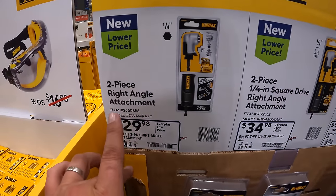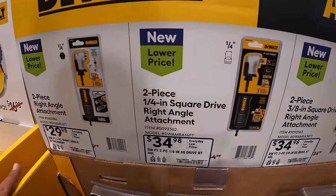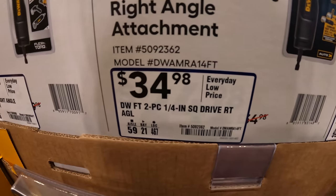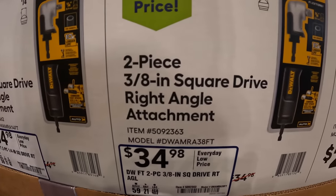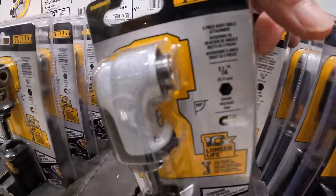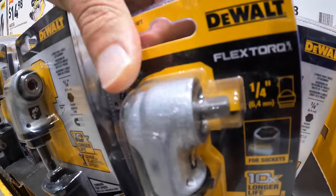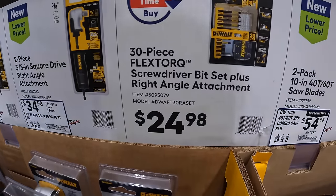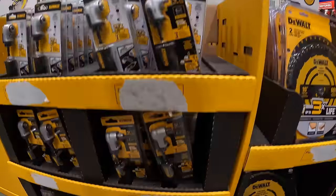$29.98 for the quarter-inch 2-piece right angle attachment. They also have the two-piece quarter-inch square drive right angle attachment — I love that they have the drive in there automatically — for $34.98. Same price $34.98 for the 3/8-inch version. $24.98 for the 30-piece flex torque screwdriver bit set plus right angle attachment.